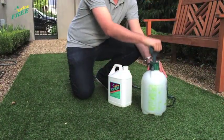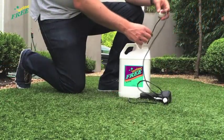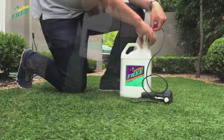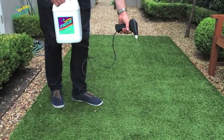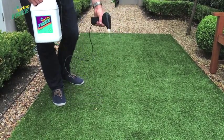Using an ordinary garden sprayer, or urineFREE's battery-operated sprayer which fits our 2 and 5 litre containers, saturate the grass so that urineFREE penetrates down to where the urine has accumulated. urineFREE must come in contact with all of the urine to be 100% effective.